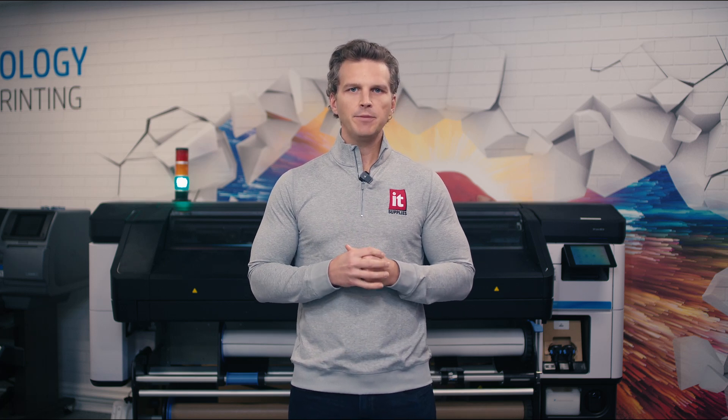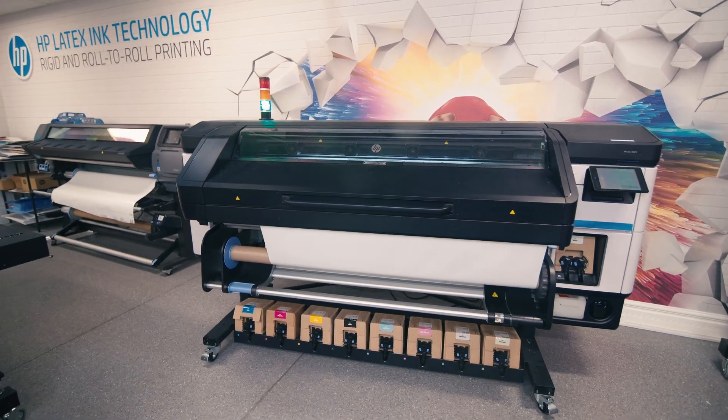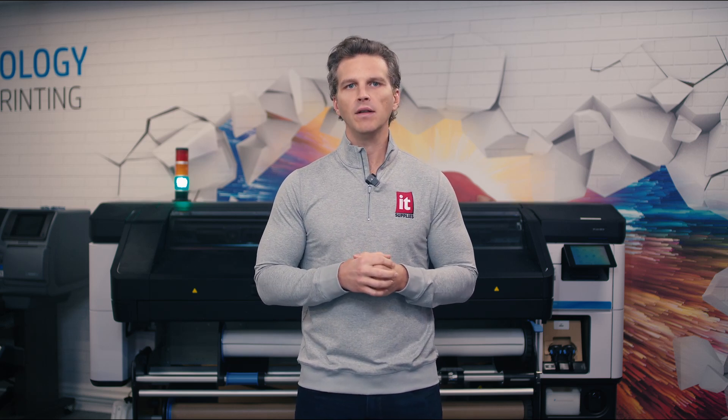HP recently introduced their latest offering to the Gen 4 latex family. The HP Latex 630 joined the Latex 700 and 800 as HP's fourth-generation latex printers. These printers are known as Gen 4 as they use the fourth iteration of ink chemistry and printhead design, which has been evolving for over 15 years of latex innovation. So let's jump into the seven reasons to upgrade to a Gen 4 HP Latex printer.